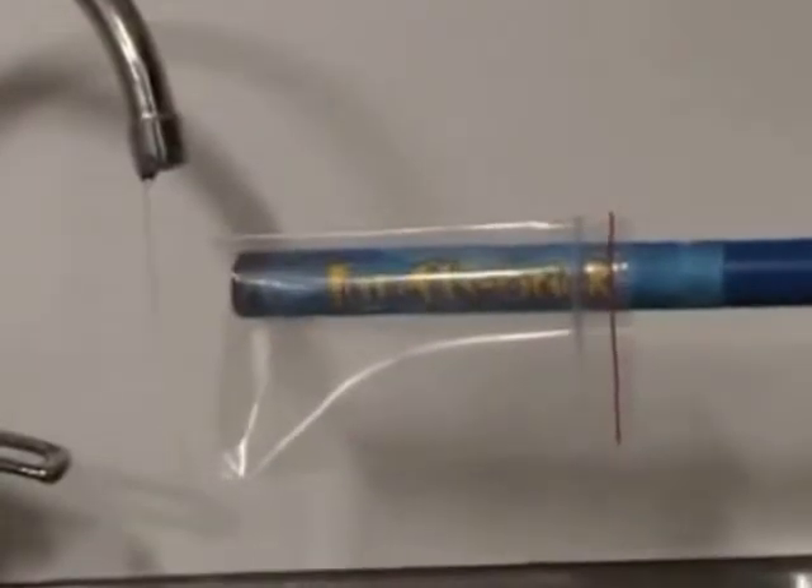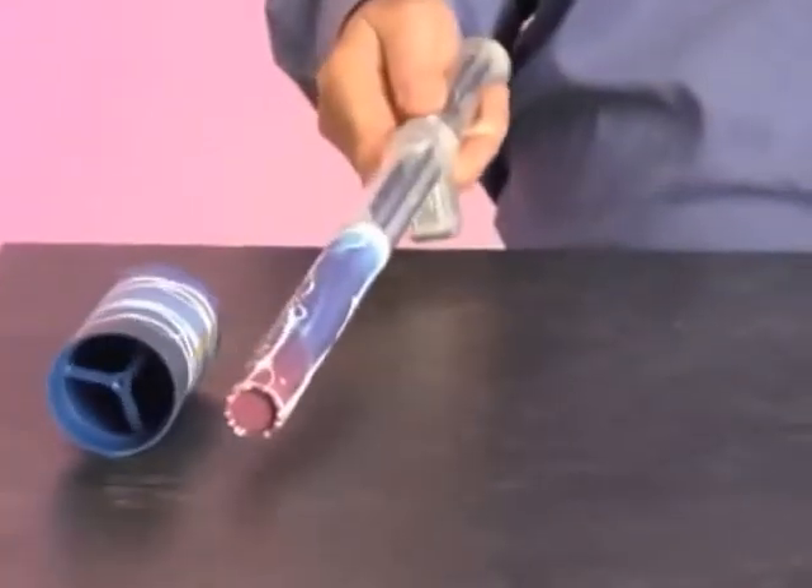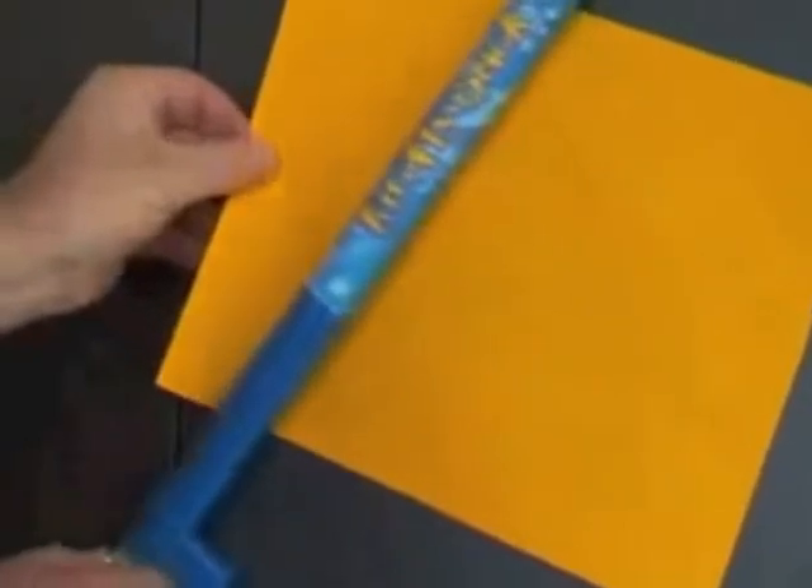What makes these mylar objects float? Why is the stream of water bending? What force is moving this can? What makes this paper adhere to the wall? What makes these pie tins float in the air? What kind of energy lights this ball?